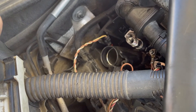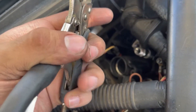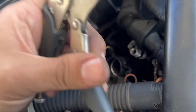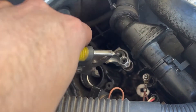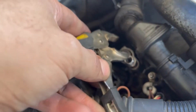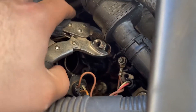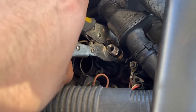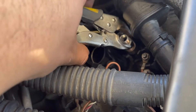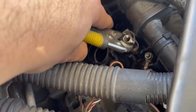Now we're going to remove the injector itself. We're going to use these tools — of course if you have the proper tools it'll be a lot easier, but we're working with what we have. Carefully remove the injector, making sure it's fairly tight around the wrenching area so you don't touch the threads, in case you want to reuse the injector.